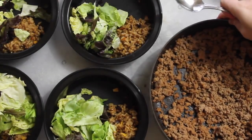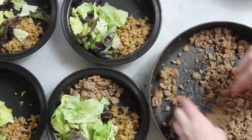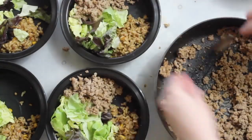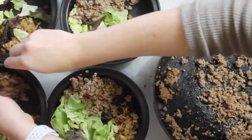Once my meat is done and my taco seasoning is added, I'm just going to split that into fourths and add it to each bowl. This was one pound of lean ground turkey, so each serving will have about a fourth of a pound of ground turkey.